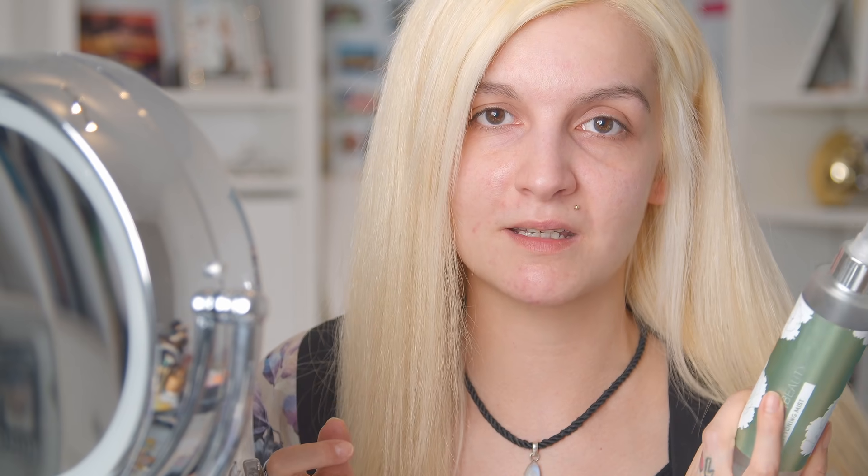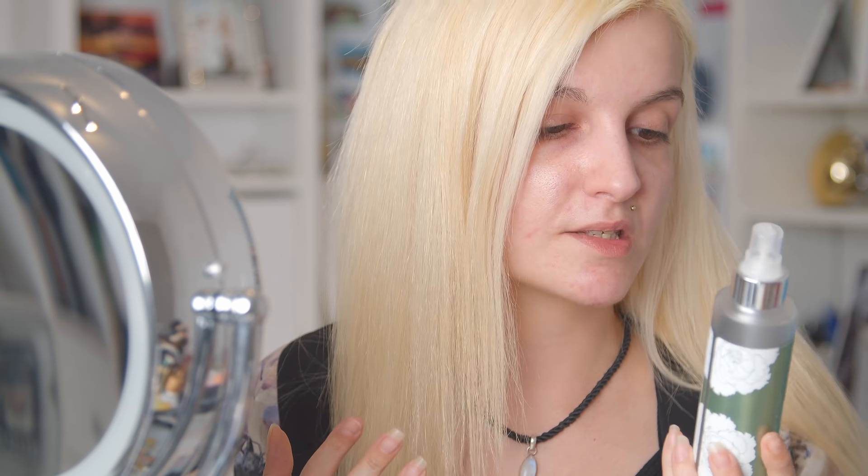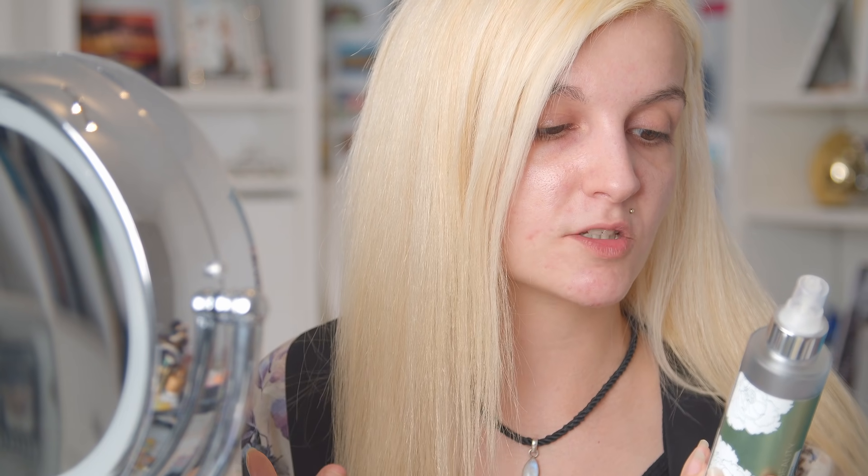This smells like roses, and it took me a while to get used to it, but now I honestly can't live without it. This is an empty bottle — I'm already on my second. I would always repurchase this. It is really hydrating; it contains organic aloe, sea extracts, and botanical hyaluronic acid. The scent really grew on me and it just really reminds me of spring.